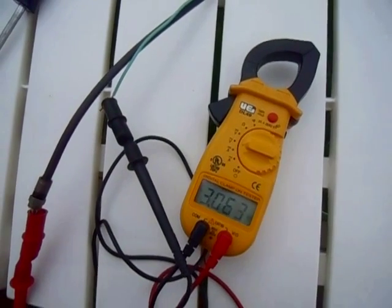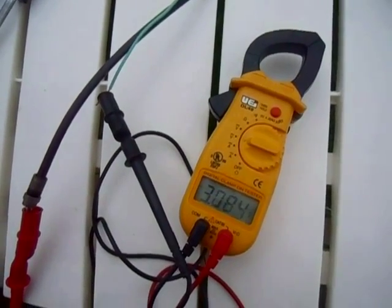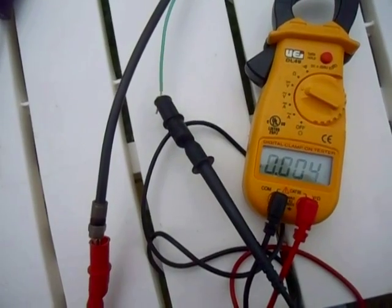There is the loop antenna alone, making 3 volts AC. Not making very much DC at all.